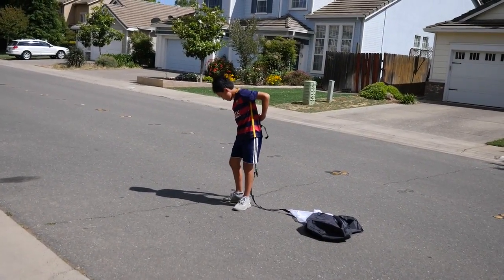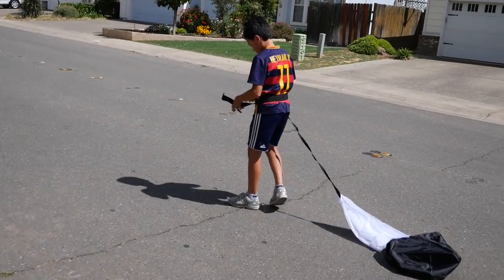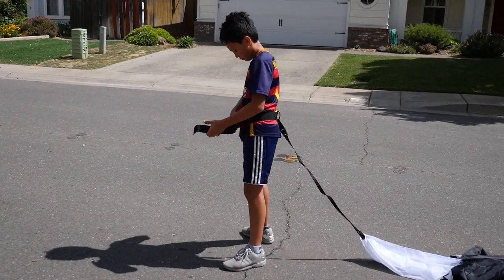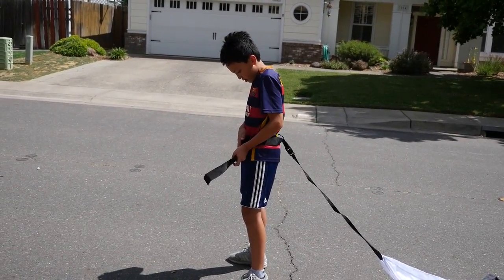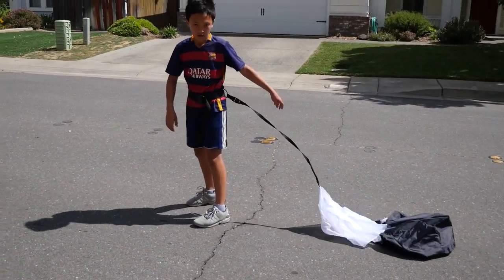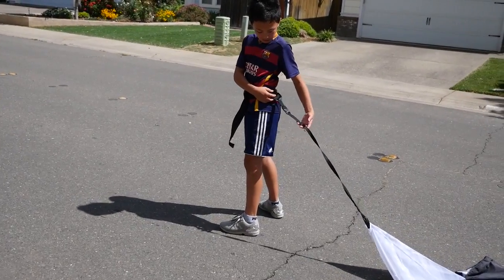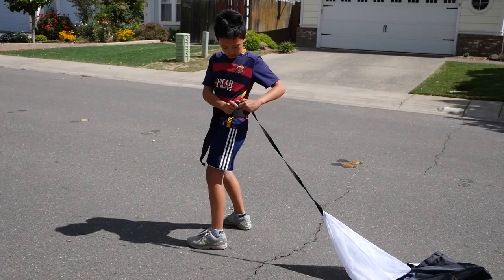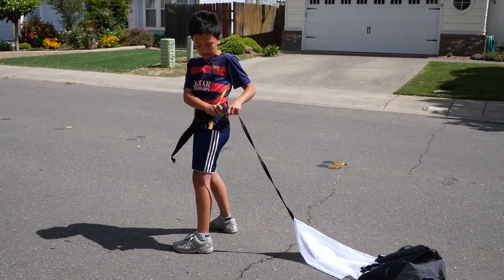I'm going to strap this puppy on and we're going to be good to go. Does it fit around your waist? Yep. And there's the chute — Luke's is attached to here with this clip, and this chute is attached here. So the chute is one piece and the belt is another piece.